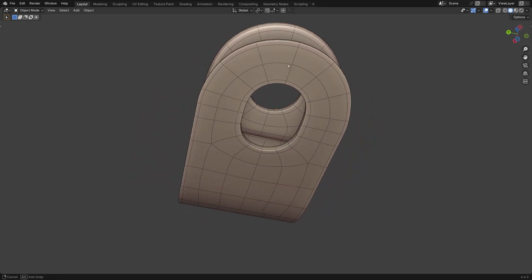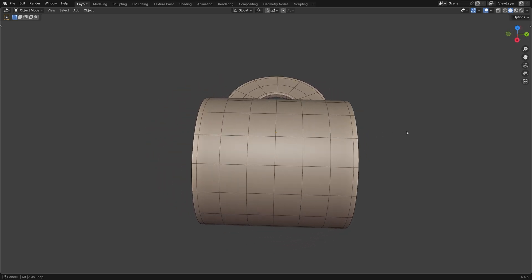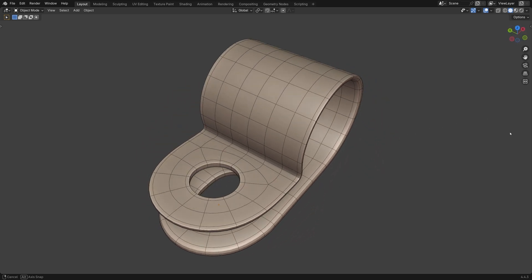In this episode, I'll show you how to join parts cleanly and keep shapes sharp after subdivision. Essential for professional, solid models.